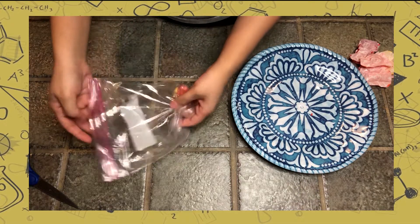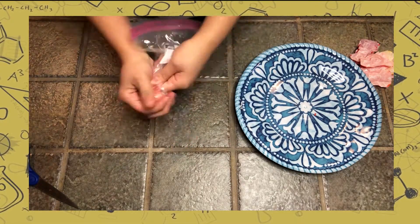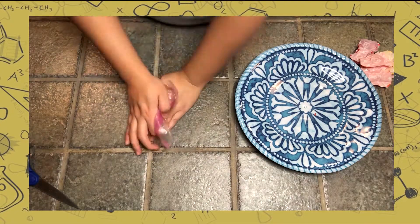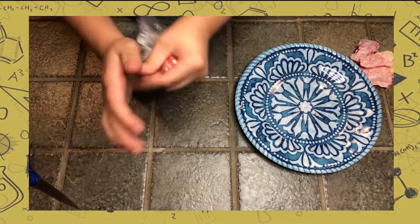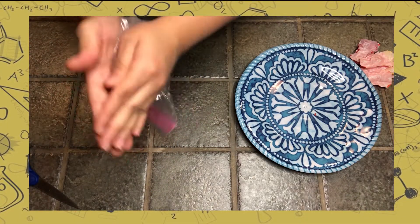You can use new pieces of starburst or your previous sedimentary rock. Place the starburst in a plastic bag and apply pressure and heat by rubbing your hands together repeatedly for one minute. This is done because metamorphic rocks are formed by heat and pressure.